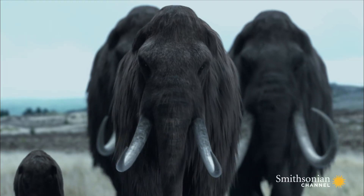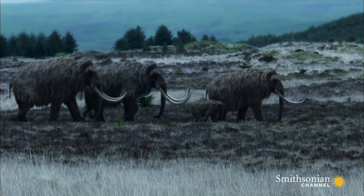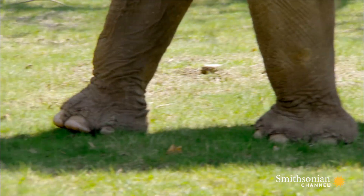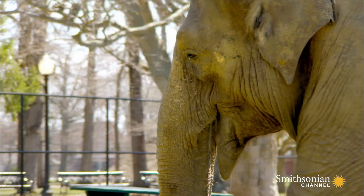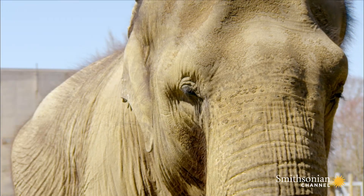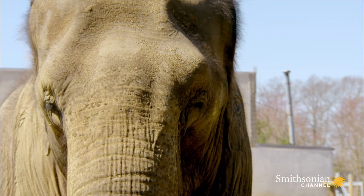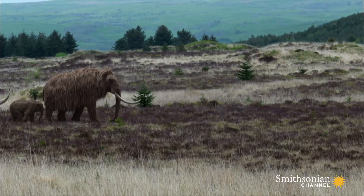But using these techniques to create a mammoth embryo and then implanting it into the womb of an Asian elephant will be highly controversial. Many scientists have concerns about the ethics of the project. What are their intentions? What are they going to do if they're successful and they can clone a mammoth? Who is responsible for the mammoth that is produced? Is it them? Is it the wider world? Do we get a say in whether they're doing it in the first place?